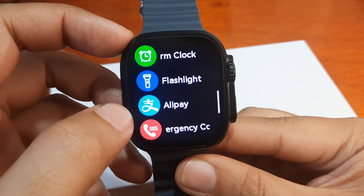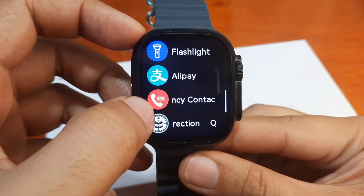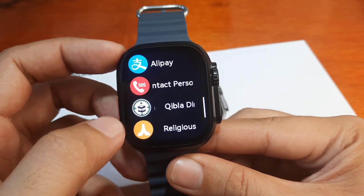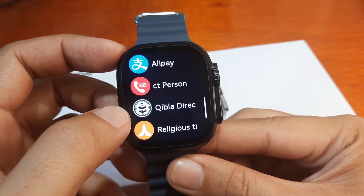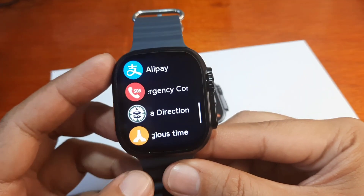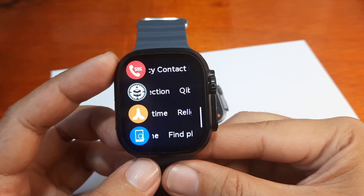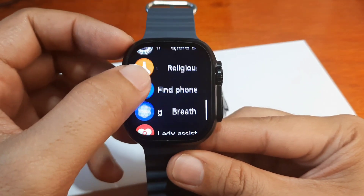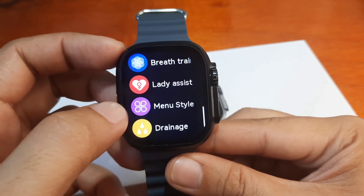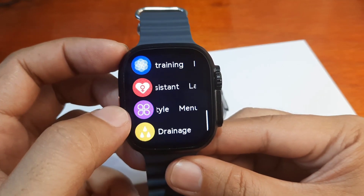There's also alarm, flashlight, Alipay, and emergency contacts. There's a function called 'blood direction' I'm not familiar with and will check later. There's also religious time — a prayer time function — and of course breath training and a lady assistant, which is the women's physiological health function.